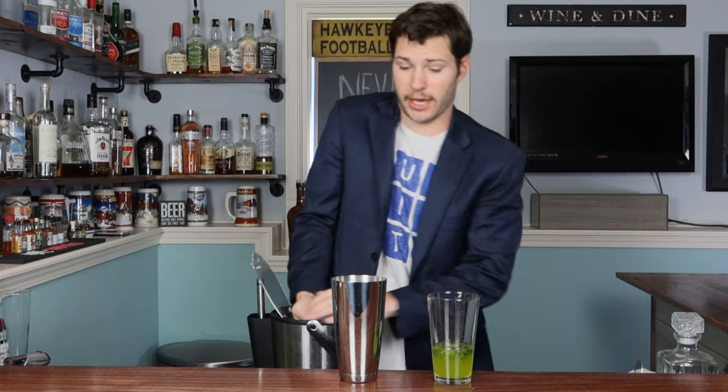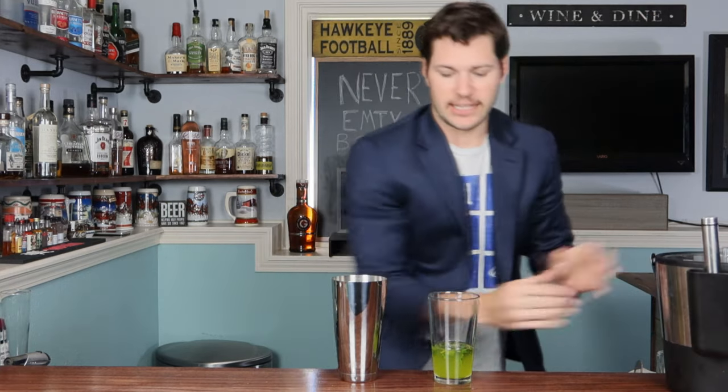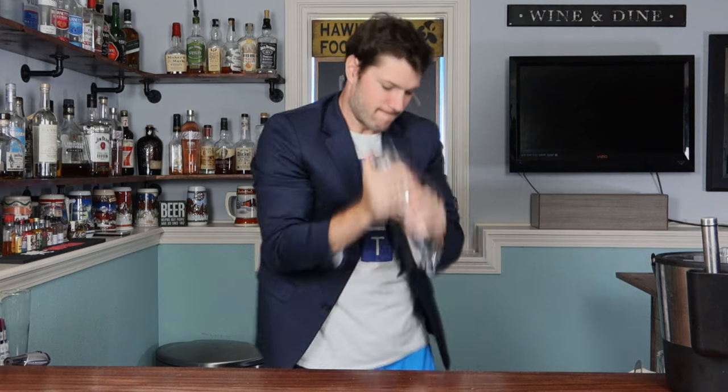We've gotta shake this bad boy up, so let's throw a bunch of ice into our tin, set the glass aside, dump everything in, and give it a good hard shake. Would a seabird live in the ocean under the water — would it have feathers, or would it live in a nest and just have to go into the water? What is a seabird?